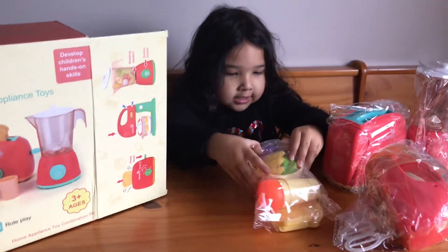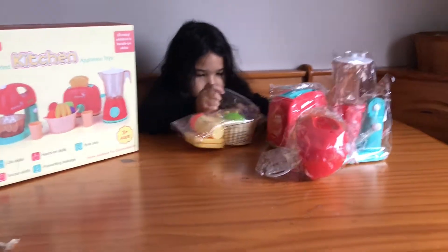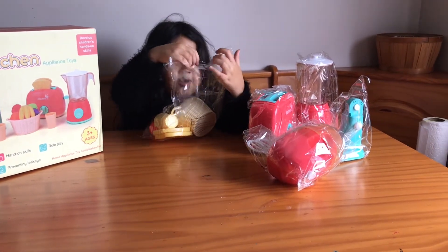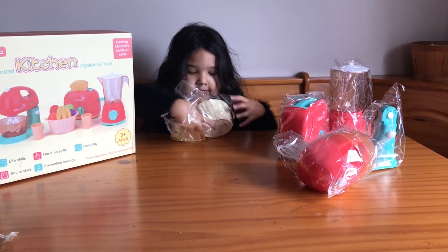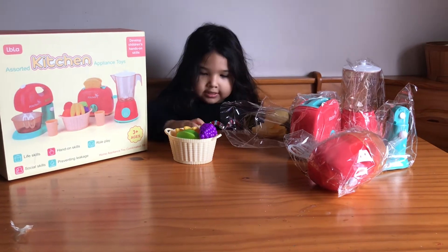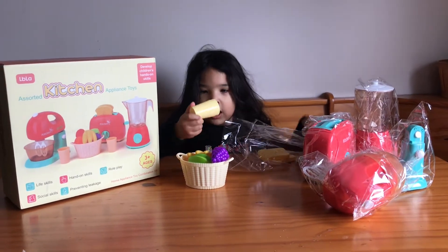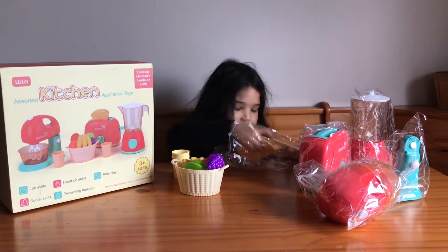Let's get started to open this. I got these. I have this fruit here, and this here. One toast — oh, toast for your toaster, right? I got a cup. I got a stock. I got two cups and two toasts.